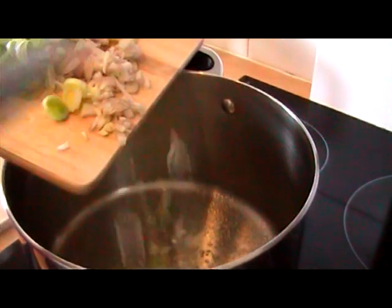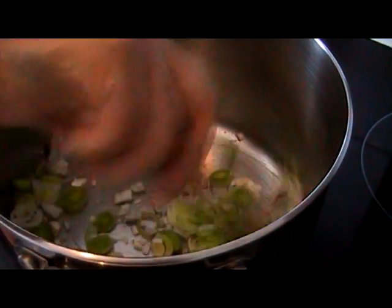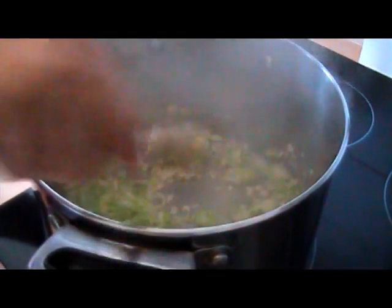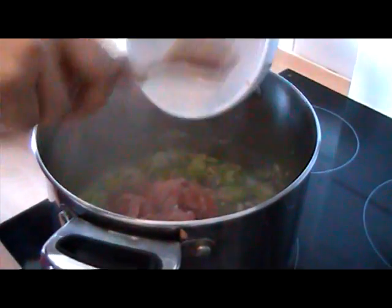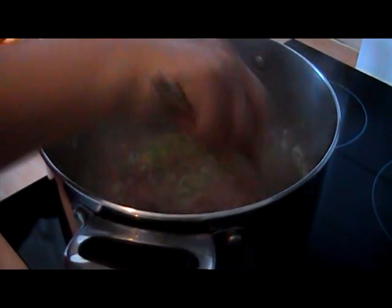Now that's looking all hot so I'm just going to add the leeks, shallots, and garlic and just let that sweat down for a few minutes. Right, that's looking good so I'm going to add the bacon now and just let that fry down for another couple of minutes or so.